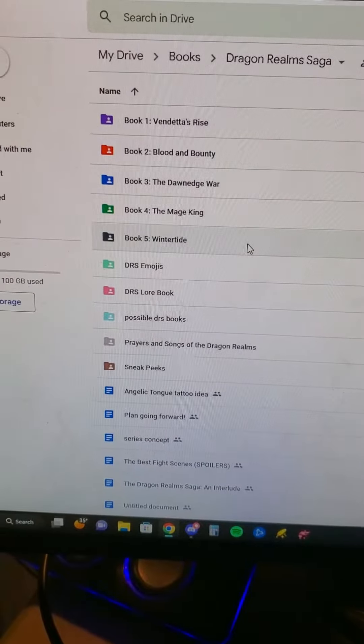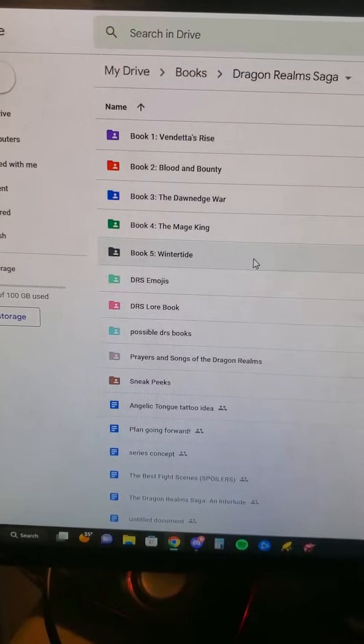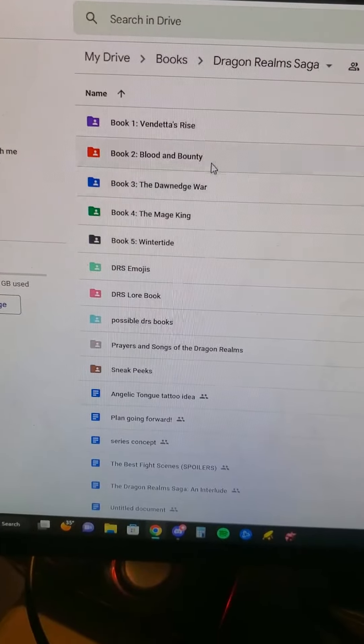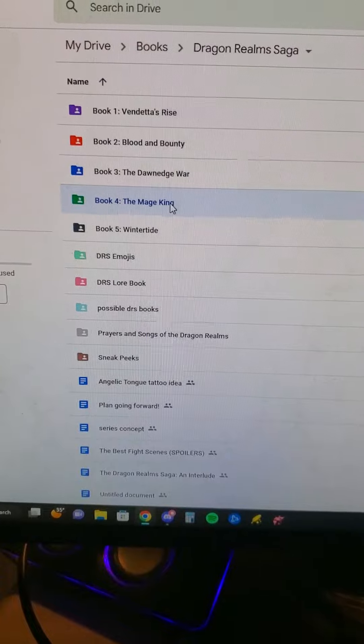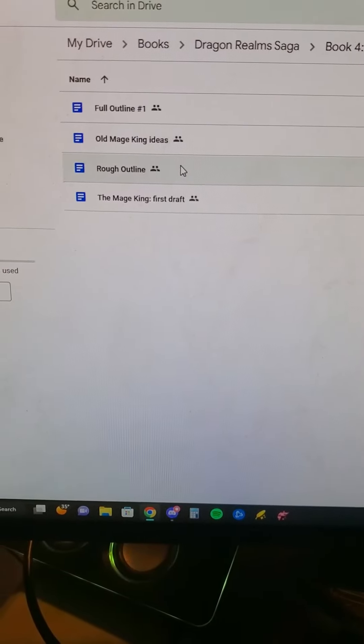Hey guys, FancyOtter98 here, and I'm here to tell you about my writing journey — how I do my outlines. So this is The Mage King, it's the new book that I'm working on. Let's go over the rough outline here.